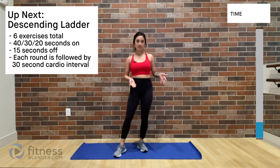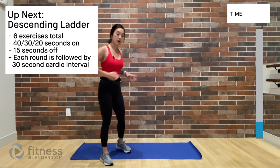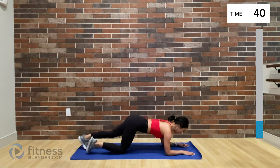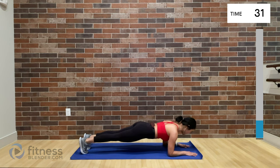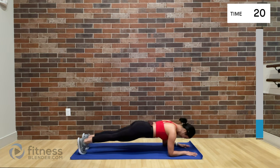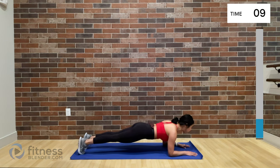Alright everyone, couple seconds — we're going to quickly transition into the fun descending ladder. We're going to be starting on our exercise mat in a forearm plank rock. So 40 seconds, 15 seconds off, then pop up for a 30-second cardio interval. Forearm plank, nice and tight, and we're rocking forward and backwards. Use your legs to control the movement but use your upper body to stabilize, and keep that core nice and tight the entire time. My shoulders are already feeling it.